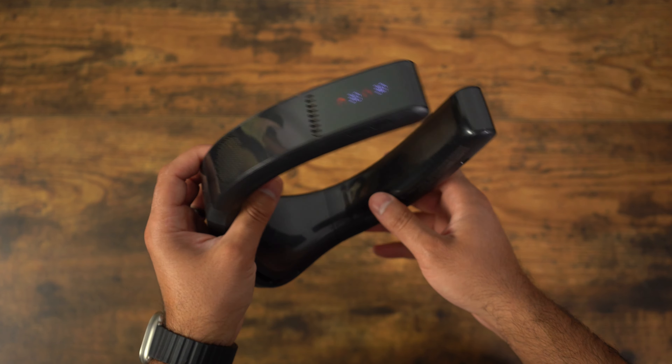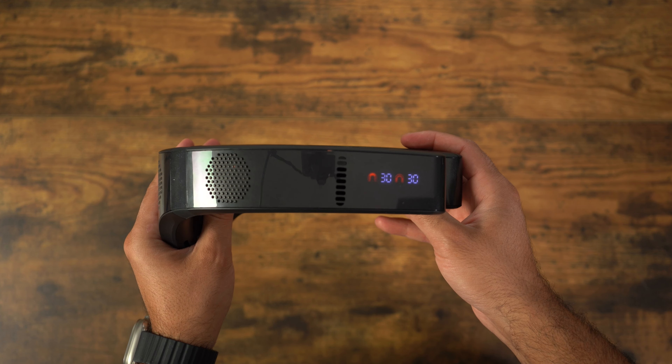If you hold the mode button down it will change to heating mode. So you can use the Coolify Cyber in cold weather, or perhaps if you have a pain in your neck and want something warm to help with that. The Coolify Cyber is going to be great for that as well.